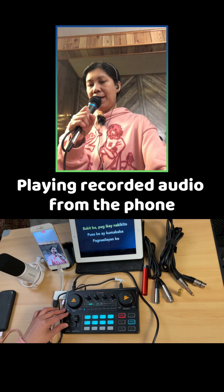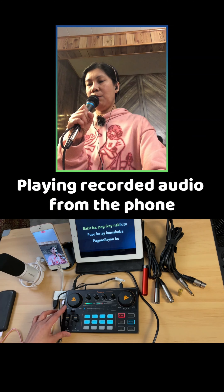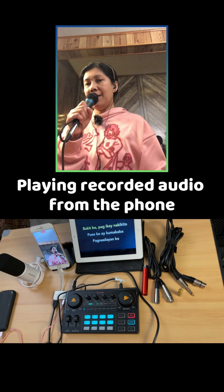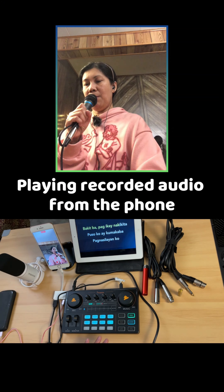And if I'm going to add effects — soundcheck, testing one, two, three, four. Soundcheck and voice changer. Hey, soundcheck, testing one, two, three, four.